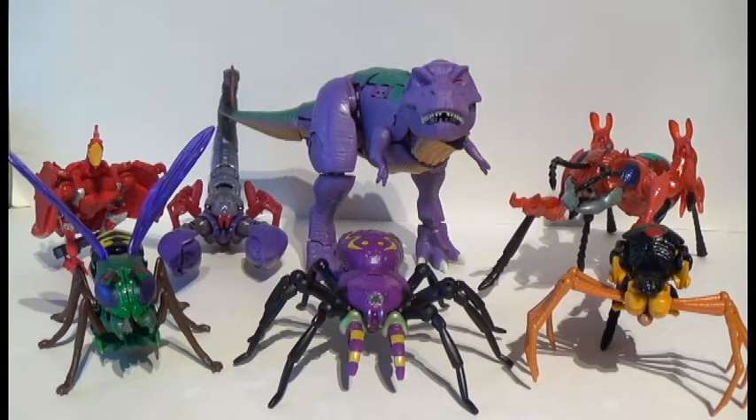Welcome ladies and gentlemen to another exciting edition of Transformers Reviews. Today I am excited to bring you one of the last two remaining Predacons that we needed officially, and it is Tarantulas. One of the things we were expecting to see in Kingdom was this boy. Despite him showing up in Legacy, as you can see with his fellow Kingdom Predacons, he matches the aesthetic perfectly.